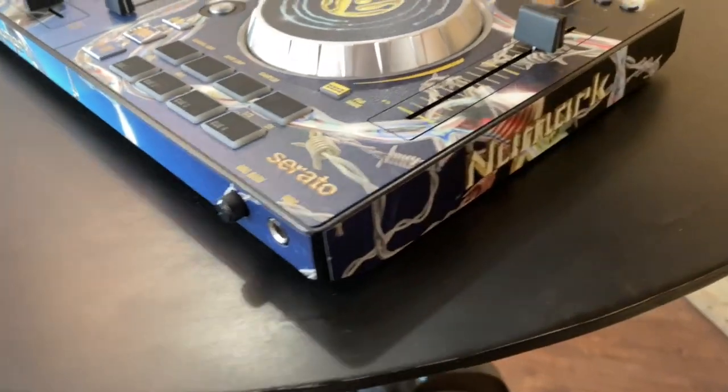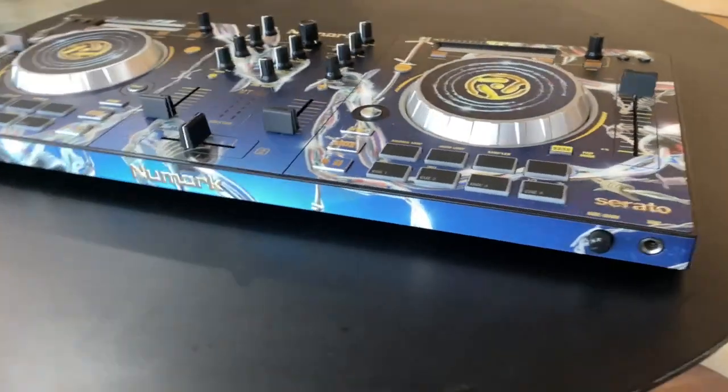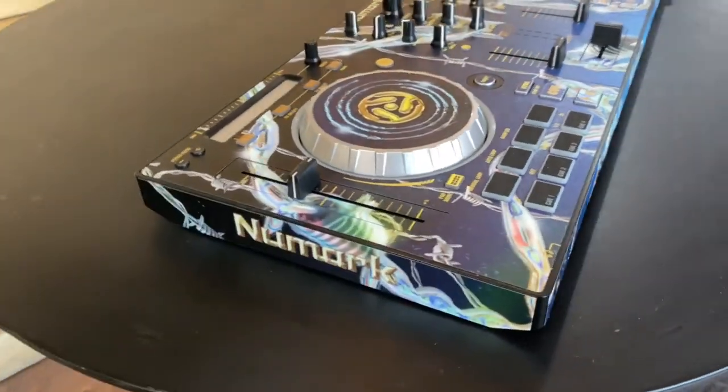This is the Numark Mixtrack Pro 3. Check us out at StyleFlip.com — we ship worldwide. Create your own design and we ship it right to you.